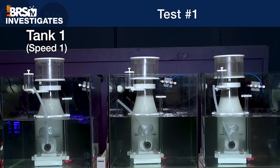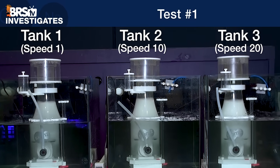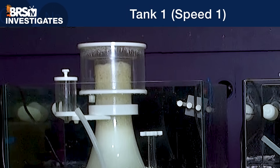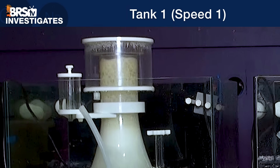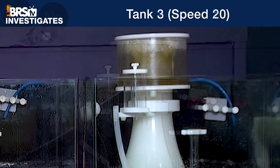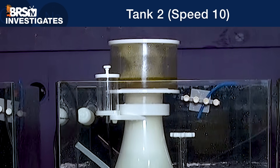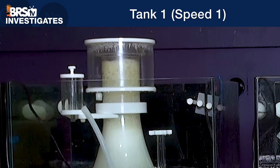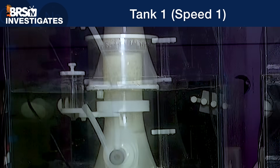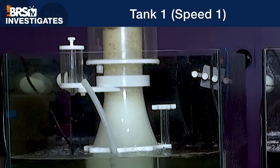In the first test, where we set each skimmer's water height to equal levels inside the skimmer bodies and set their pump speeds to settings of one, 10, and 20 from left to right respectively, we can see that after several doses of SKIM8 to each, there are definitely signs of a thicker, more dry SKIM8 foam in tank one over the very large and wet bubble foam in tank three. Tank two is running at about middle of the road between the two pump setting extremes. Although the low flow, low air draw of tank one does create some dry thick foam, there isn't enough velocity at this water height setting to push the foam up and into the collection cup.